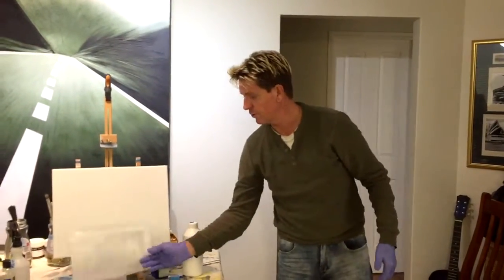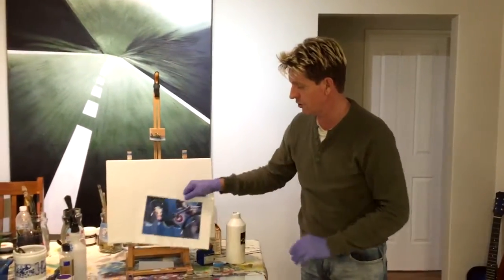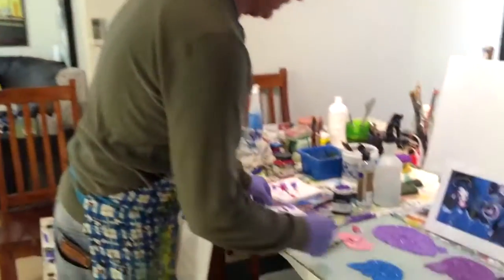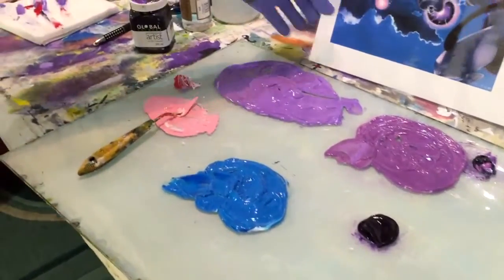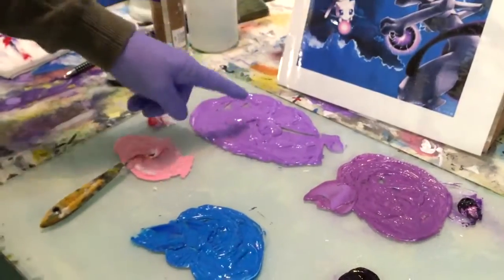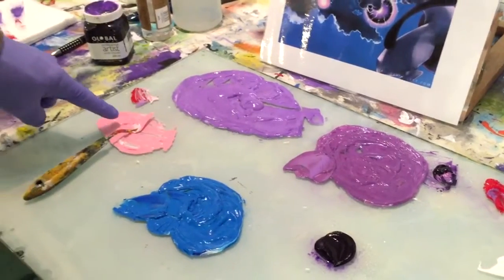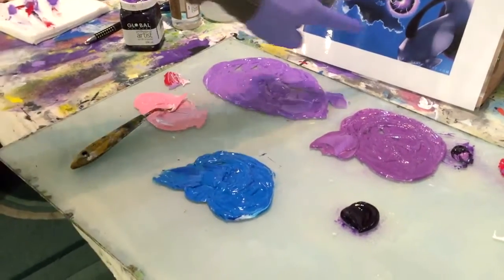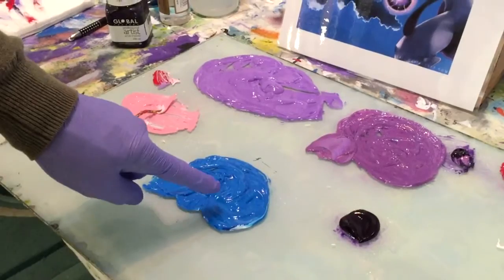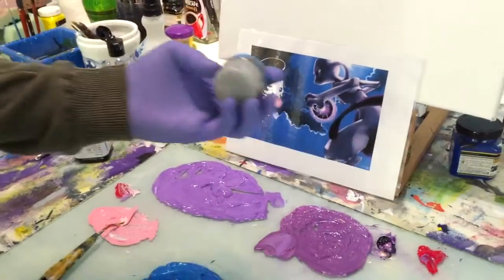Everyone's familiar with Pokemon, so I've printed out my reference picture and we're going to do it in the carbon paper style. I've already got some colours mixed on my palette. We've got purple and white, purple and white mixed with some pink — the pink is just red and white — and a blue to match the clouds, which is a normal primary blue with some white. For the body I'm going to mix purple, white, and my pre-mixed dark grey.